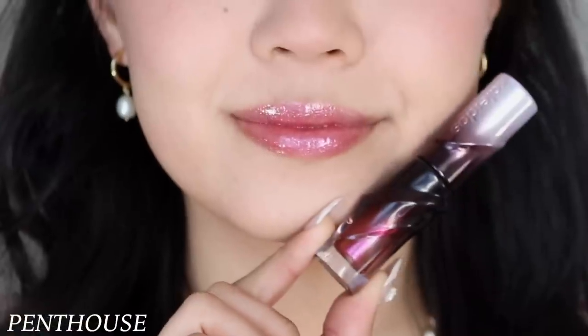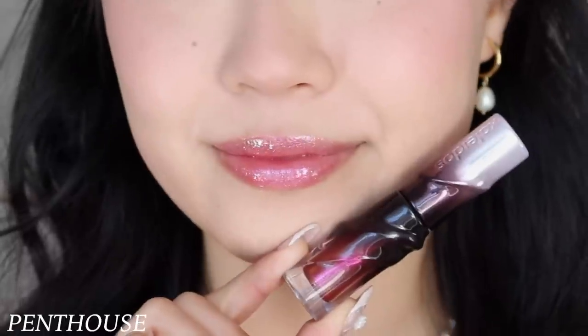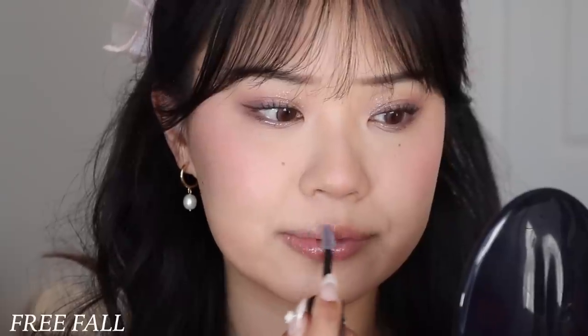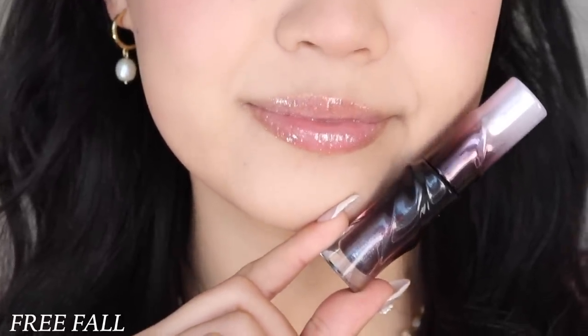Even within the two glitter shades they are very different from each other. Starting with the shade Penthouse — this is more of a metallic gloss with a duochrome flip from fuchsia to rose gold. It actually reminds me of their older lip lucid duochrome metallic lip glosses. Free Fall, on the other hand, is a little bit more translucent with a tint of darker purple and purple-silver glitters. Both are very pretty but very different — even though they both look like metallics in the bottle, Free Fall is more sheer whereas Penthouse has more opacity.